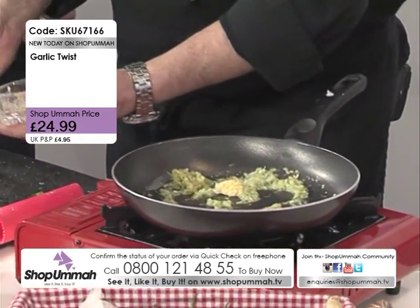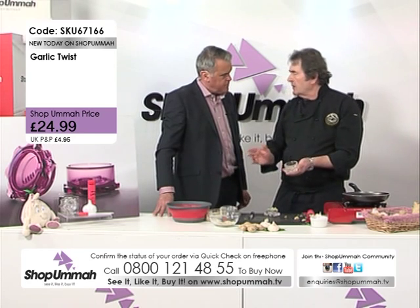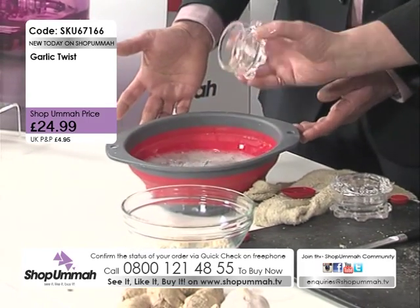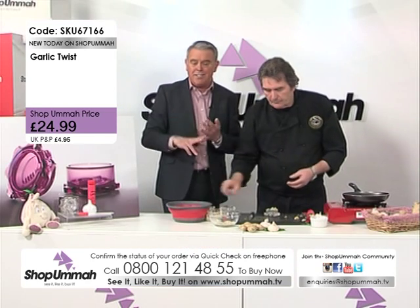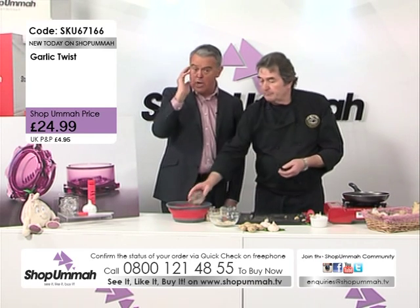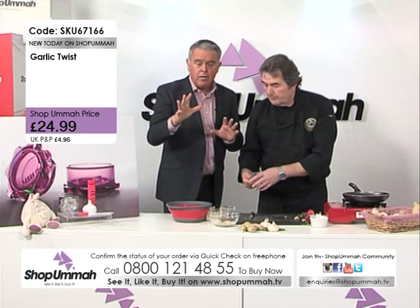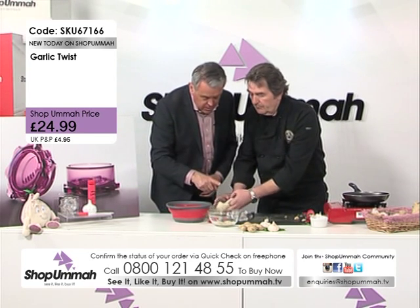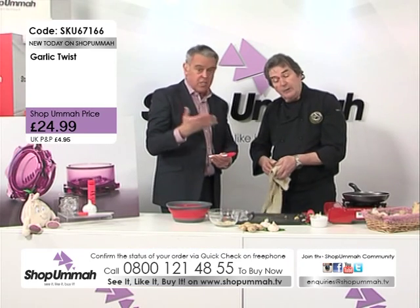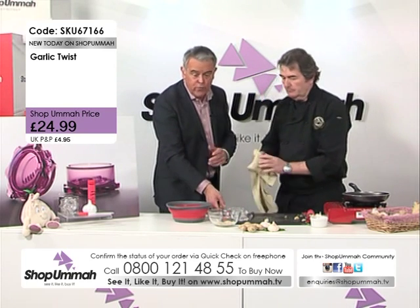The worst thing about any kitchen tool is the washing up — if you can't clean it, you just won't use it. This is dishwasher safe, but really all you need is a bowl of soapy water — what could be easier? Remember what you get in this set: the garlic twist — I would pay £24.99 just for that alone — the garlic roller, the spatula, and the garlic-shaped timer. You won't buy these in shops — you see Graham at shows or here.